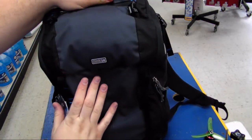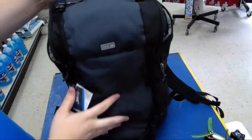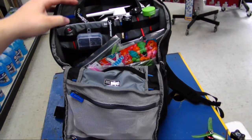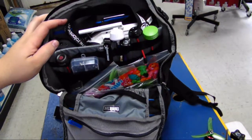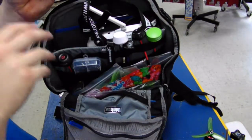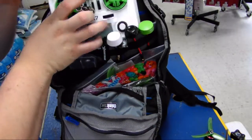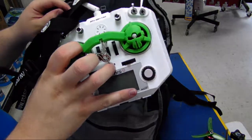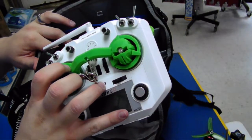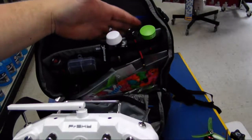One of the things I like the best about this pack is you can just unzip half of the top, lay it open, and you've got access to everything right at the top. In the main top section, I've got my Fat Sharks and my Taranis X7. I do recommend getting the wrap that Think Tank sells — I'll be picking one up soon for mine — to help protect all the switches while it's in the top section.